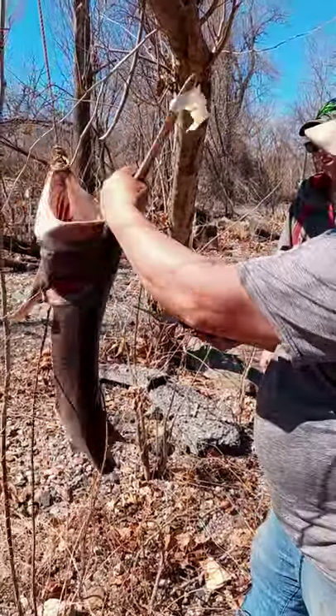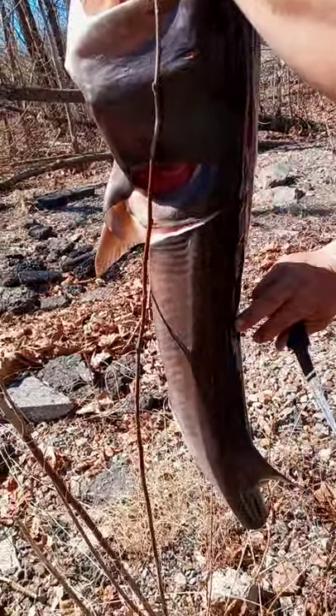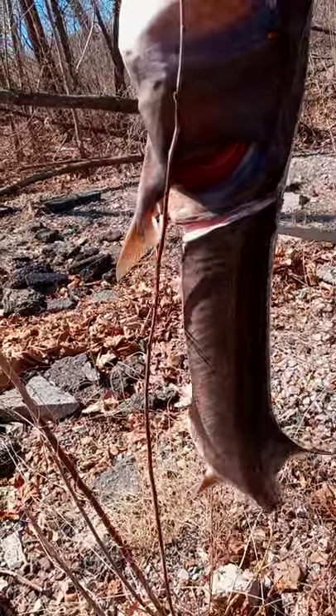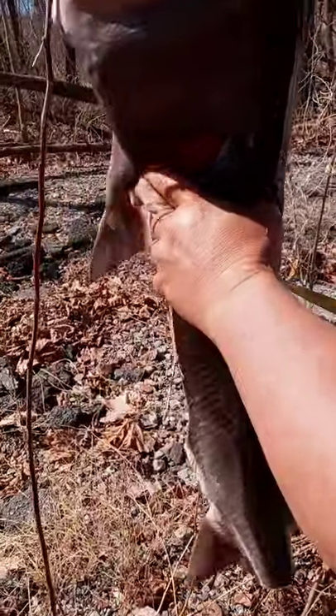Again, fall right here behind the pectoral fin or gill. You realize this is where your cartilage runs down the fish — there's no bone, you'll just cut right through if you're not careful. Be careful on the cut along the spine because it's cartilage.